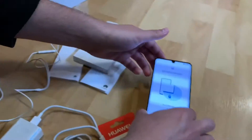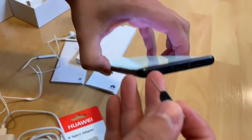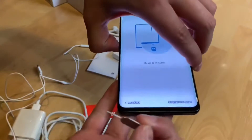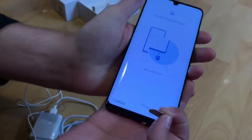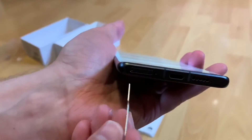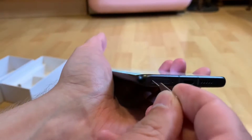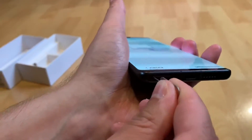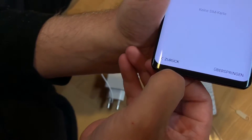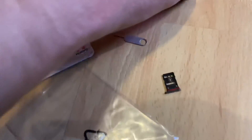Now let's install the SIM card. You will need a SIM card to operate. Use a check tool to get out the tray on the bottom side of the device. There's a little tiny hole — you have to penetrate into this hole with a jack tool. Push it a little bit inside and then the tray will slide out immediately. Here it is — this is the tray for your SIM card.